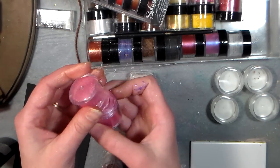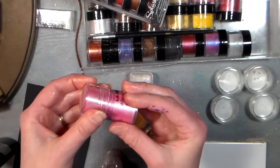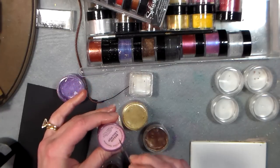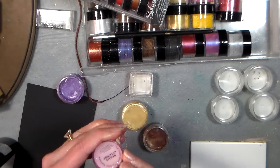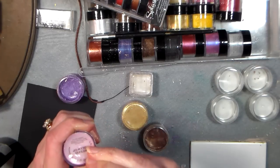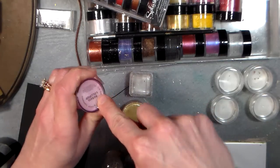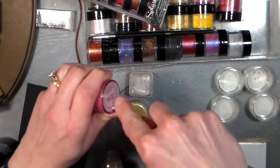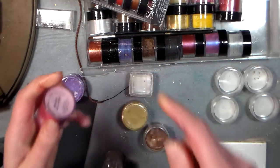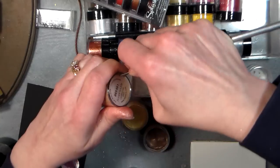When you get these they look like this, and you can keep them in the container if you just want them for powder — they come with a little applicator, which is handy, but you can't really get all the powder out of there. So what you want to do is flip it over — there's kind of a soft plastic bottom — and just get in there with a pokey tool. A paper piercer works really good, and just start poking at it until you can pry off the bottom. I just did four of these and didn't have any problem, but this one's being problematic, so let's try a different color.